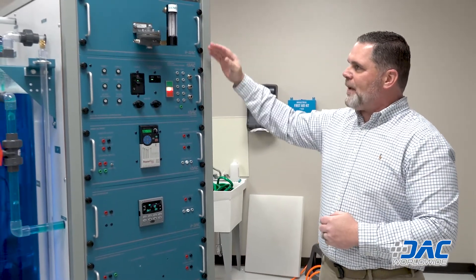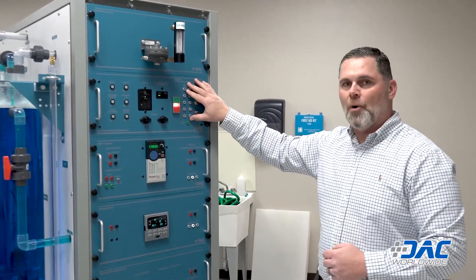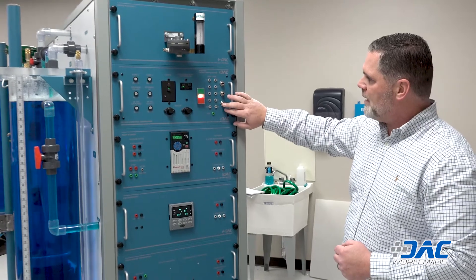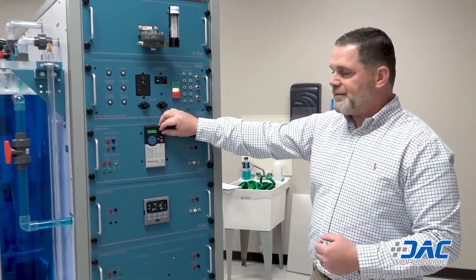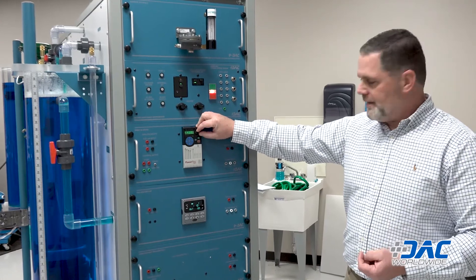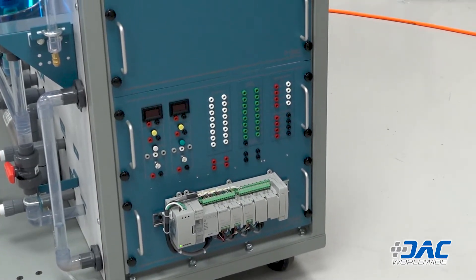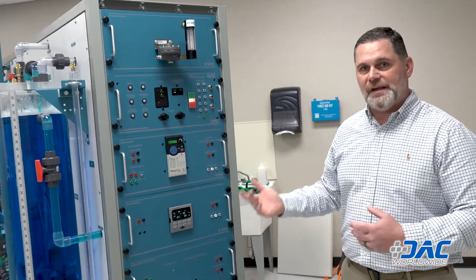On this side of the trainer — again, the panels are removable and swappable from either side. We have the main control panel with main power on/off, two fuses for pumps, solenoid valves, and 24 VAC power, plus additional electric and air free lines. We also have a PowerFlex 525 variable speed drive — another way to control fluid flow through the trainer by ramping speed up or dialing it down. We have another PID controller for those working on this side, a PLC to control via computer software, and a bubbler assembly up top. That wraps up the features of the trainer.